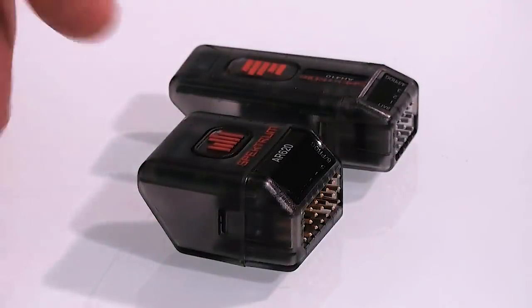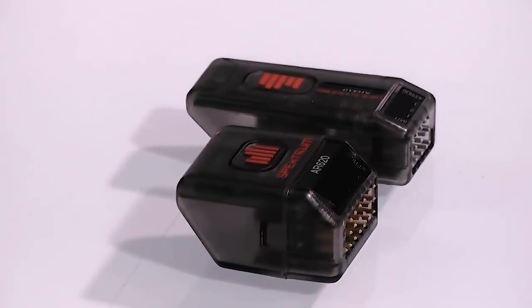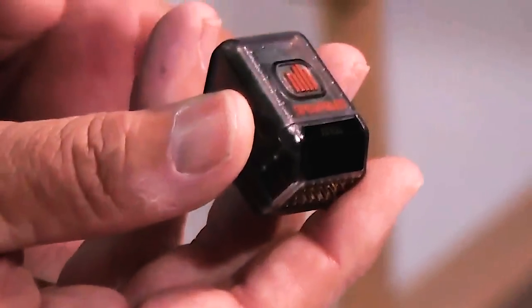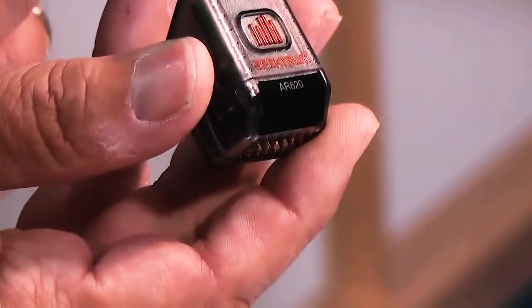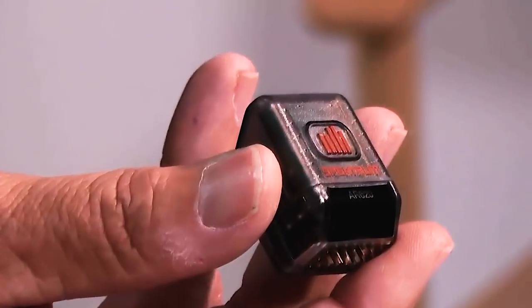One of my favorite things is that it has a bind button on it. This bind button — you don't only have to hold it while you're plugging in the battery; you can press the bind button while it's already powered on. This does not have a bind plug, but it has a bind button on the top. There are two ways to bind: either press and hold and then turn on the power and it'll go into bind mode — you'll see the blinking amber light like you normally do with any Spektrum receiver — or you can power the receiver up and then press and hold the bind button for approximately four to five seconds and it will automatically go into bind. So that's extremely convenient.